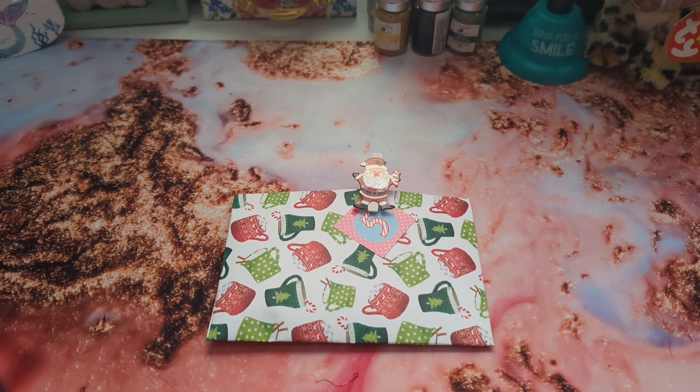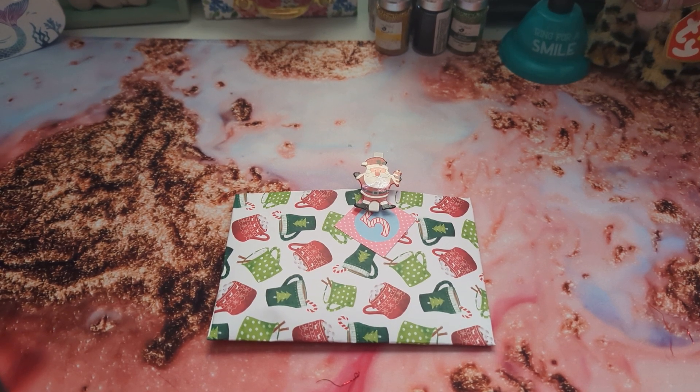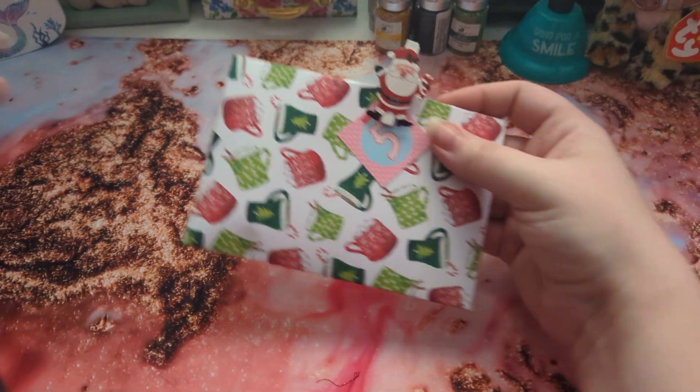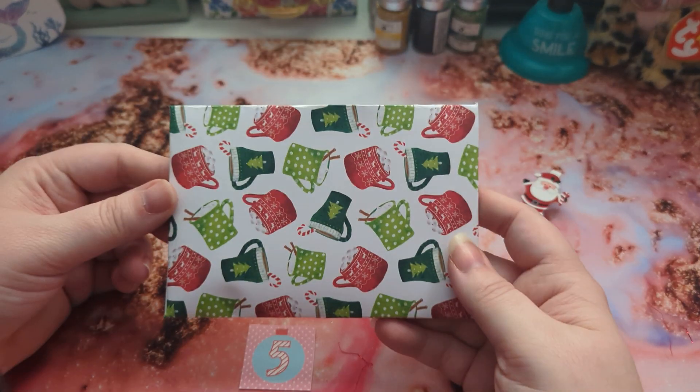Hello lovelies, welcome back to our channel! Today we are doing day five of our 25 Days of Christmas swap for our partner. So this is what we made for her on day five.